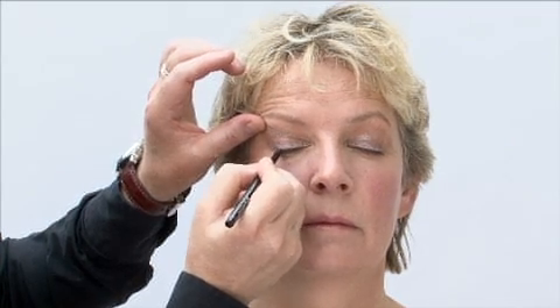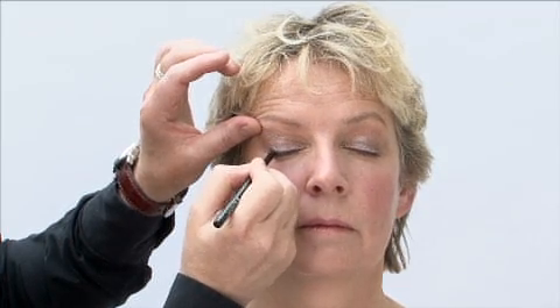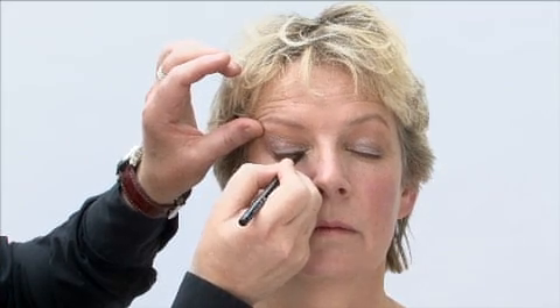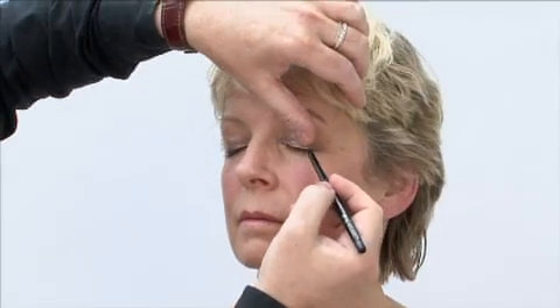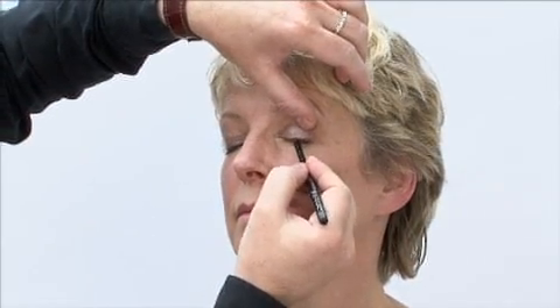But if you have quite doe-eyed or quite large eyelids, then you can make the line a little bit thicker. This gray color is so chic and it just gives eyes a little bit of definition. Brown would look quite daytime and black can look a little bit hard, whereas this gray is the perfect shade to have impact but not look too dramatic.